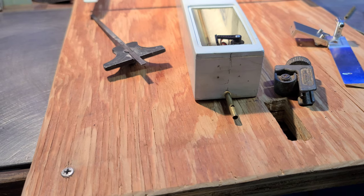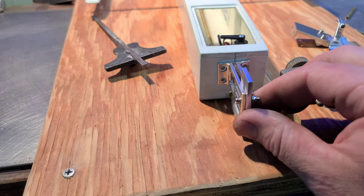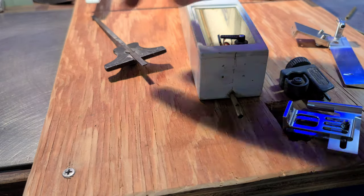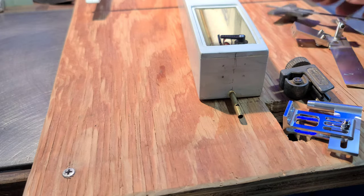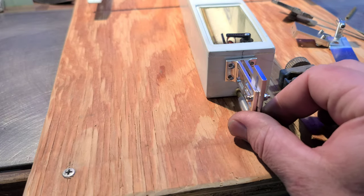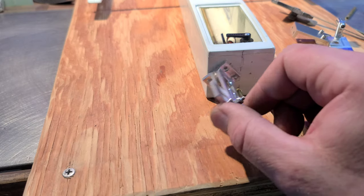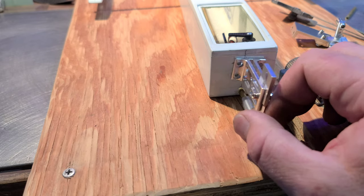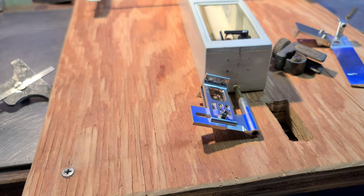Got it marked out, got all my holes marked. Straight up and down — what I did was use my adjustable ruler and drew a center line. I used that center line as a reference, and also used the seam at the top of the boat as a reference. I just put it where I thought it should be, marked the holes, and now we're going to drill it out.